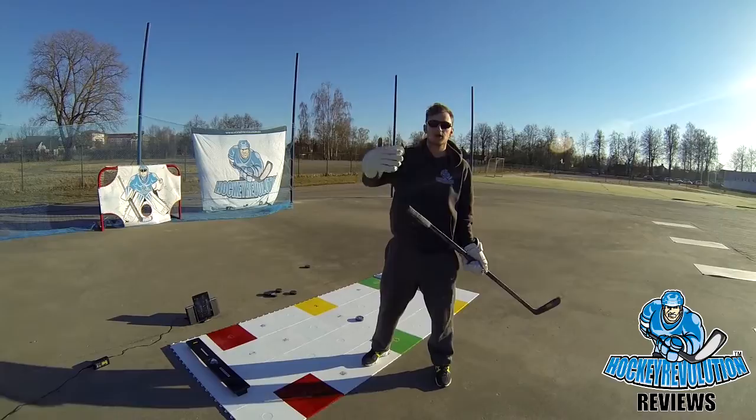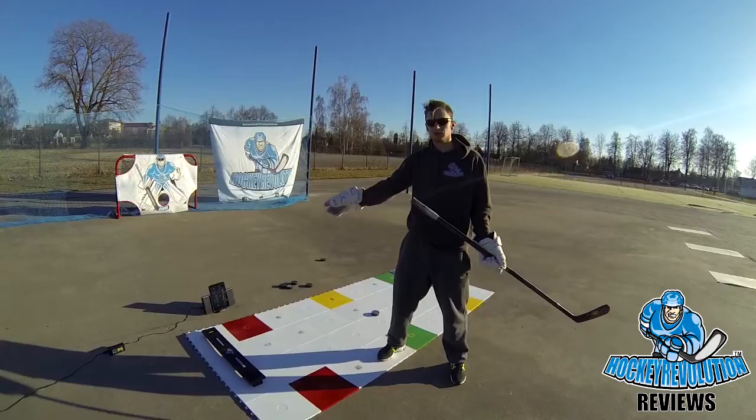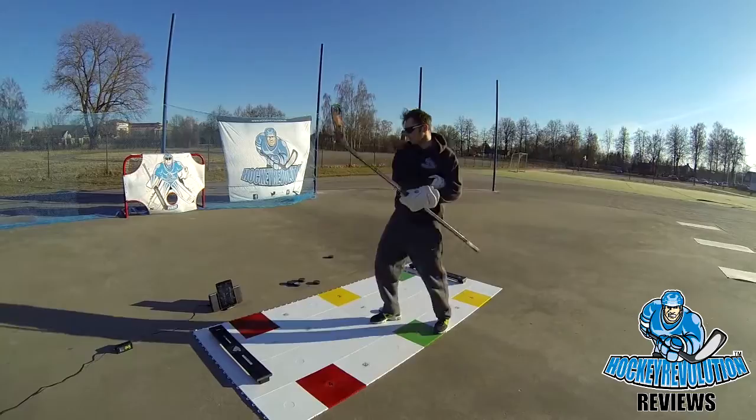Hi, this is Eric from Hockey Revolution. In this video I'm gonna show you how to work with all skills required in hockey: coordination, quick thinking, stick handling, passing, and vision. I'm gonna be using my Hockey Revolution application as well as Puzzle System Pro. So here we go.